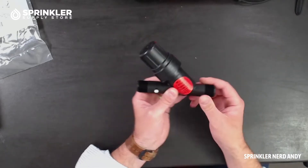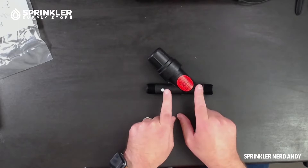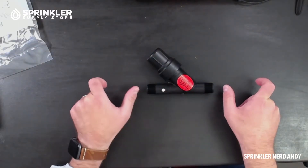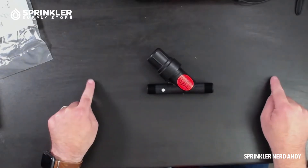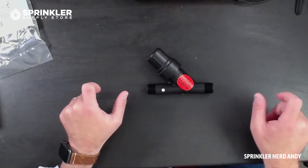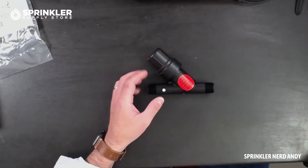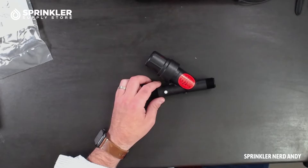If this were just a filter assembly and you also needed a pressure regulator, you would have another device that would extend the length of the manifold with your valve. This combined unit is compact, easier to install, and has fewer components — that's really the main benefit of having the pressure regulation and filter assembly all built into one.